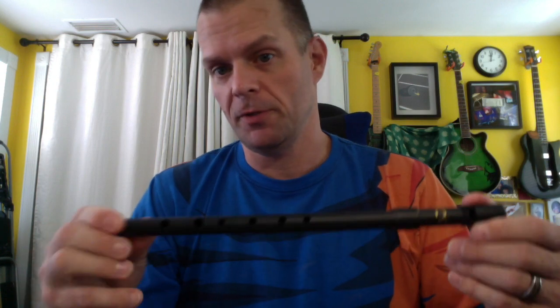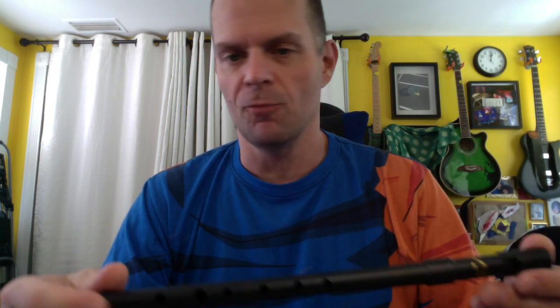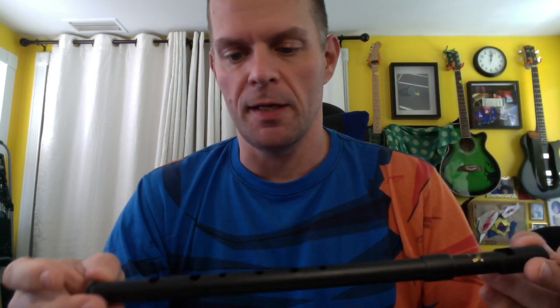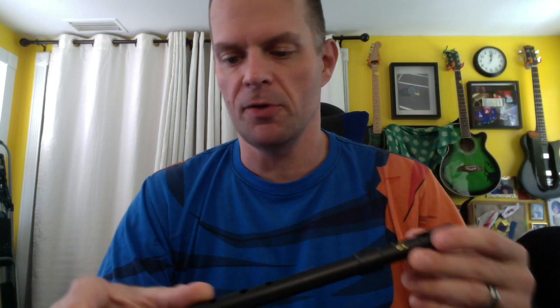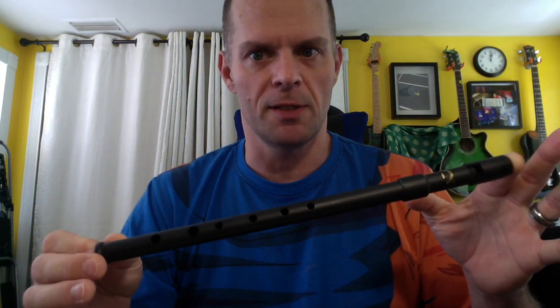It's just not great either. The pros are: it's virtually indestructible — unless you run over it with a car or slam it in a door, it's going to be fine. Weather, temperature, none of that stuff affects it. They're not bad looking, and they sound good under specific constraints. The cons are fast playing, especially with a lot of jumping between octaves, does not work well on this whistle.